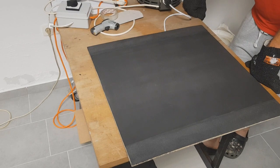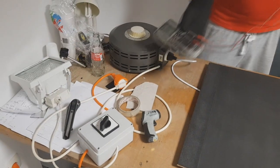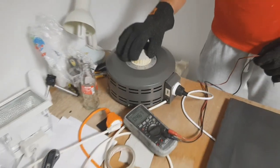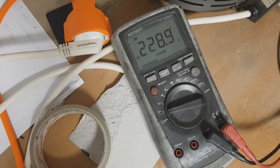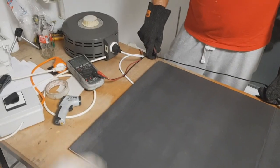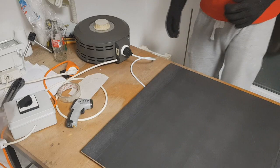We apply 230 volts AC current to this one. We set the connection with this switch and with this transformer. In basic this transformer lets you set the voltage. For the start we applied just a little voltage to the panel, but over time we increased the voltage.